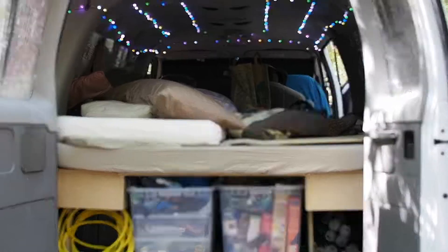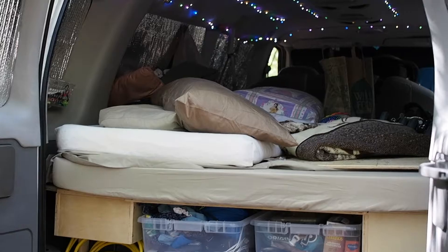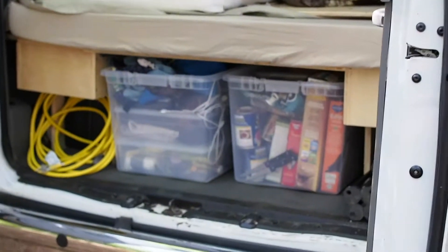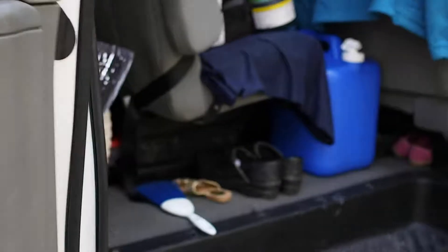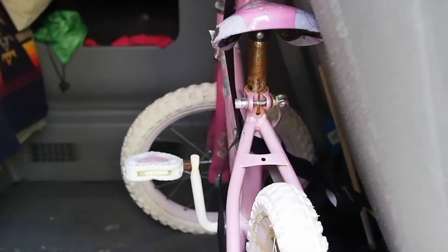So we just arrived at camp and our van is a bit messy, but I wanted to show what it looks like when we have the bed over the bench seat. Here's the back of the van — we store the girls' bed on top of our bed, so all the bedding gets stored on the bed. Here's the back of the storage compartment, and here is what the floor looks like. We have room for their bicycles, which is awesome.